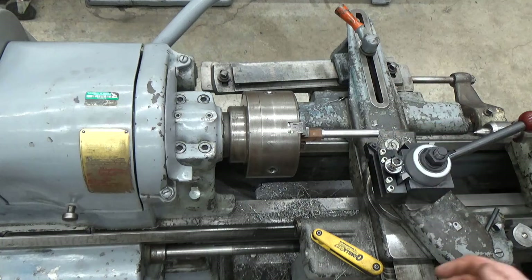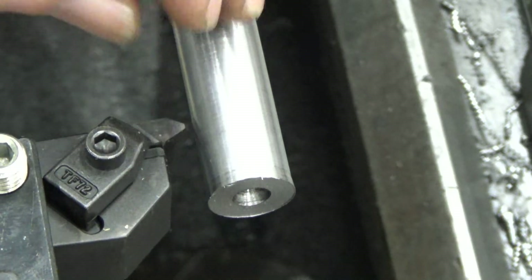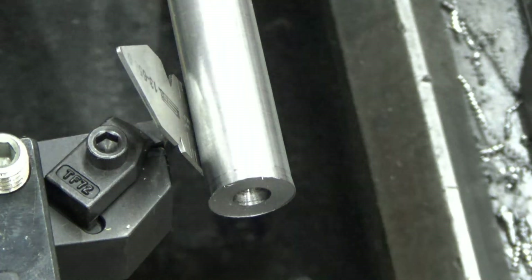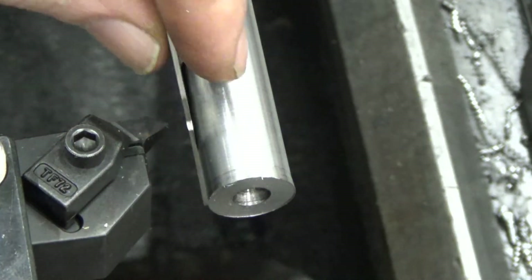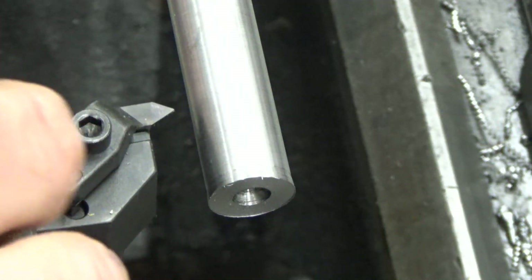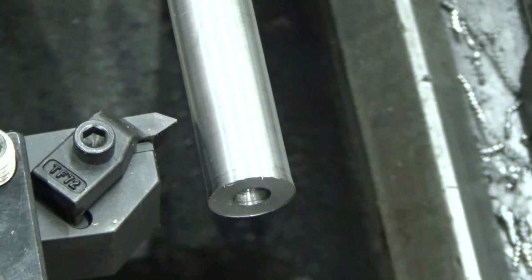Ideally this thread tool is going to be right in the center. You grab a little thread gauge and lightly pinch it between the stock. If it's in the middle it will sit at a nice angle, perfectly perpendicular. It was a bit undersized so I raised the tool up, repeated the step, and now that thread gauge looks fairly vertical up and down, which indicates we're pretty much right in the center. Going to lock that in place on the quick change tool post.